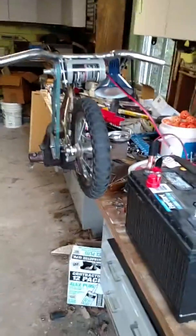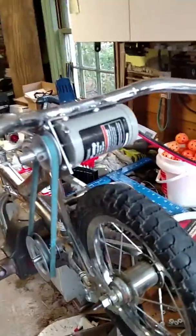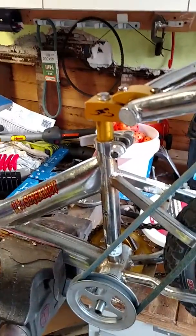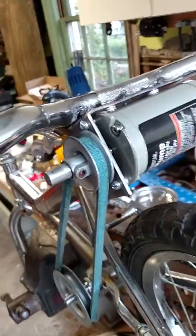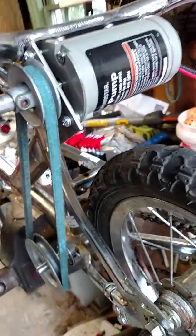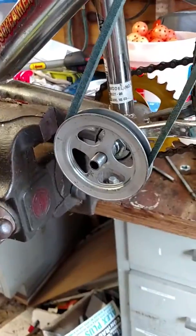All righty, so here's a demonstration of the mechanism. You can see I have the handlebars mounted where the seat goes, and then a bracket that I've welded to the handlebars that contains a pump motor that powers a pulley. That pulley goes down to the crank, and on the other side of the crank there's the chain, and that chain powers the rear wheel.